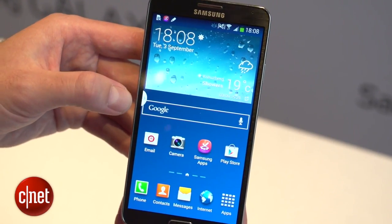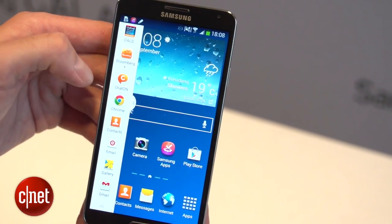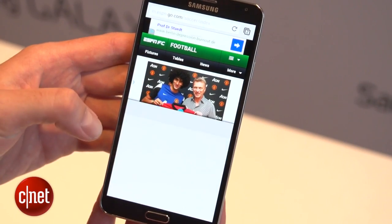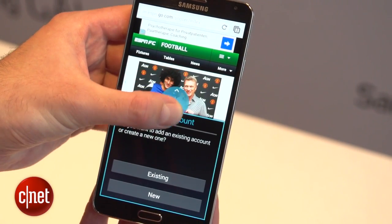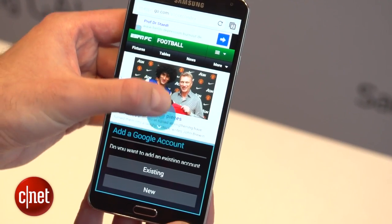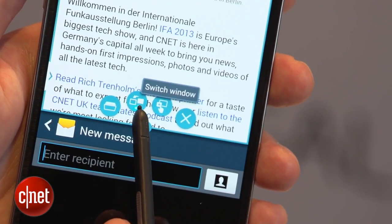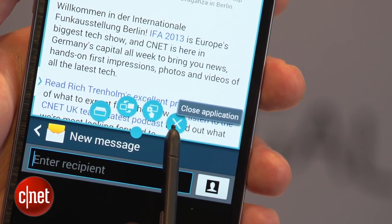Another clever feature about the Note is the multi-tasking option, which allows you to have more than one app running at the same time. For example, you can have Chrome open, but you can also have your Gmail open at the same time. You can resize where you want the different apps, how much space you want them to take up. And what's really good is that you can drag and drop stuff between them — so you can copy some text in the browser and drag it straight into an email.